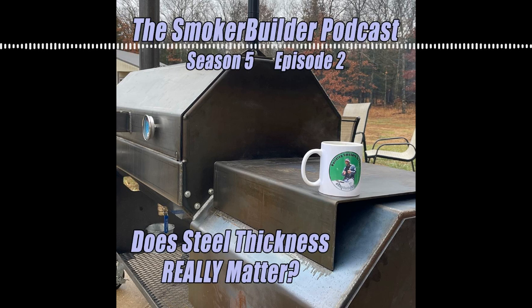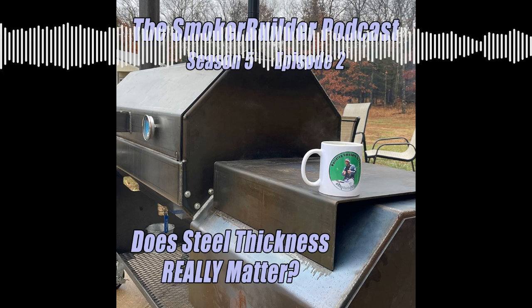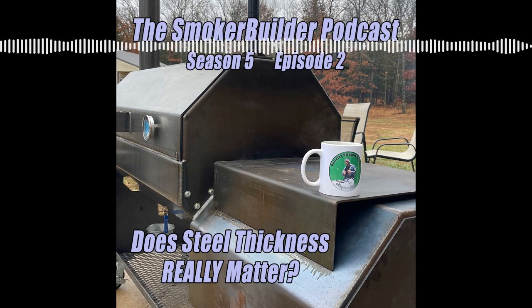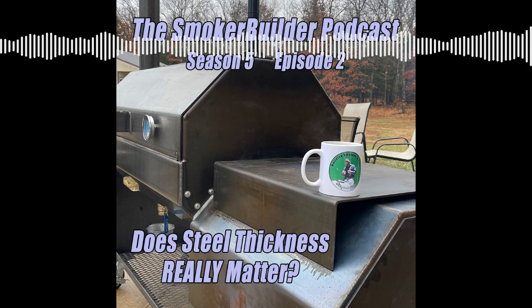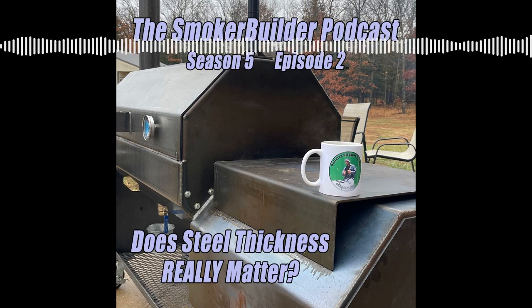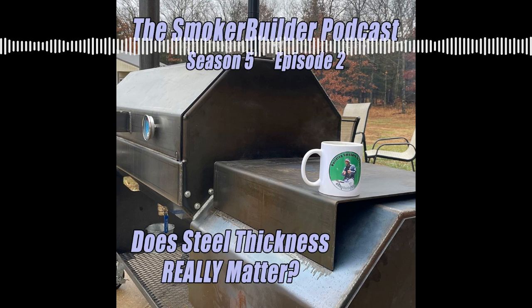Overall, here's what I would say: I recommend a quarter of an inch for offset smokers. That's a really good, common industry thickness. You're going to wind up having thick enough material without breaking the bank with really heavy material. The only time I would say it's worth it to go with a three-eighths wall is if you're able to buy the material cheaper than you can get anything else. Buying three-eighths or heavier — I've even had guys ask me about five-eighths, which is more than a half inch thick — I just don't recommend it. You're basically wasting a lot of money to get the same performance you'd get out of quarter-inch material.